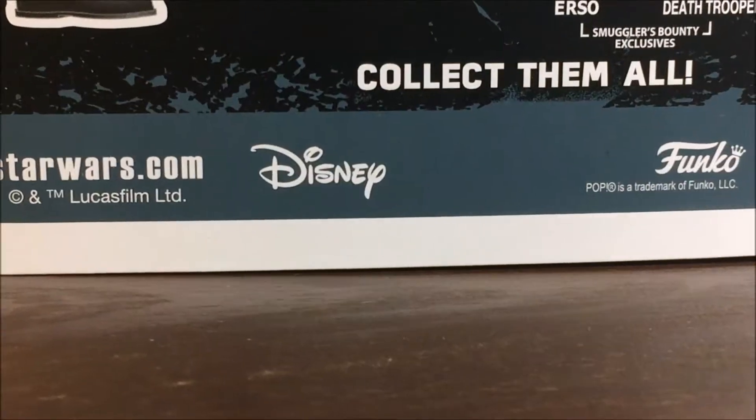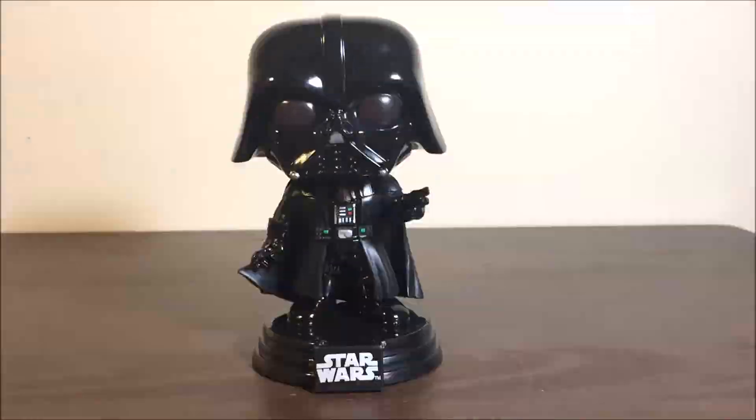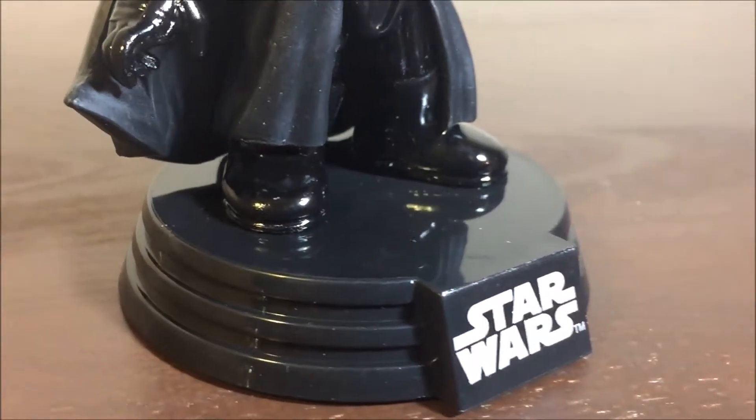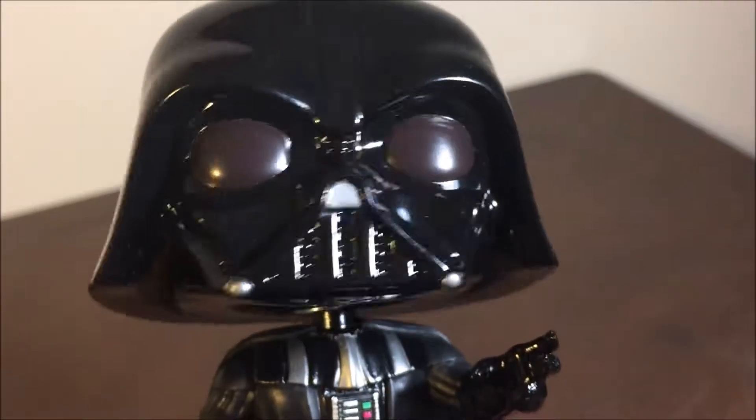On the back it shows the rest of the pops from this wave, and it shows a lot of different pops from Rogue One. Hey Disney, is Darth Vader gonna have to choke a hater? Here's Darth Vader out of the box, looking very cool. This is Star Wars at the bottom, and he is permanently attached to the glossy black stand.